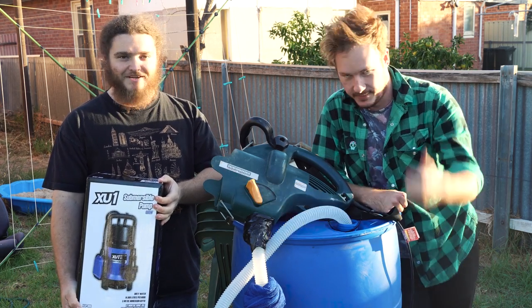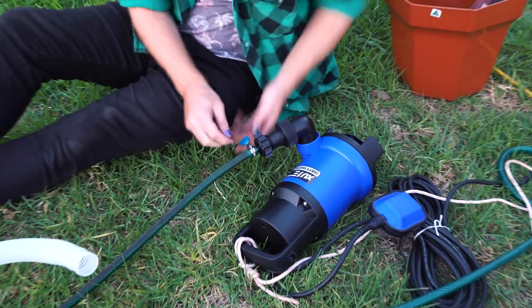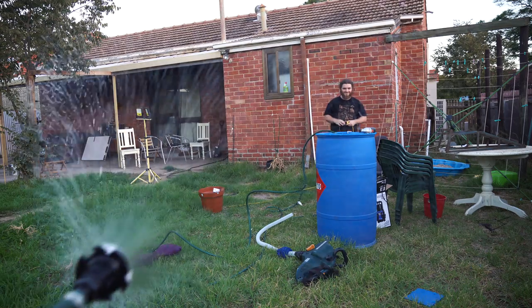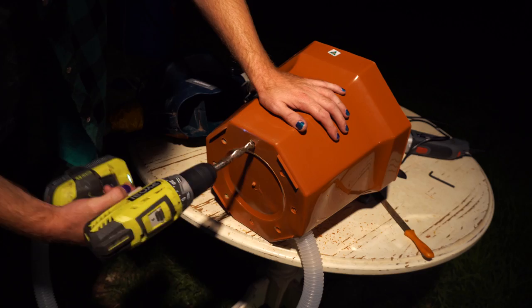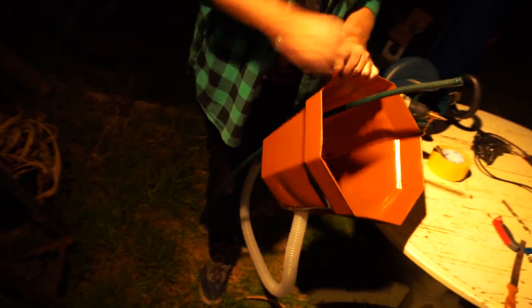We proceeded to have a fun but exhausting afternoon experimenting with the hardware. Try as we might, we couldn't actually get a decent amount of foam out of the rig. This was mostly because we were using a soap mix that was a factor of 10 too dilute — we had a 0.2% mix when we should have had a 2% mix. Regardless, we did learn a lot in the process.